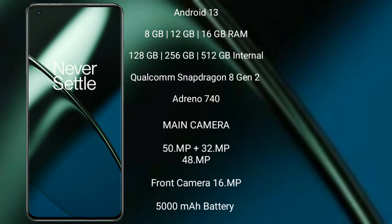The OnePlus 11 features an Adreno 740 GPU. Its rear camera is a triple setup: 50 megapixel plus 32 megapixel plus 48 megapixel, with a 16 megapixel front camera. It packs a 5000mAh battery with 100-watt fast charging support.